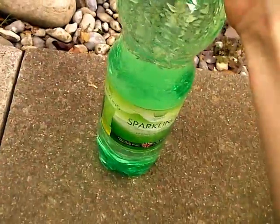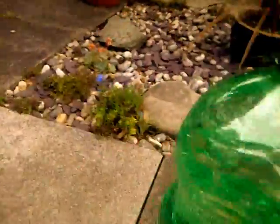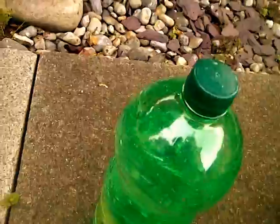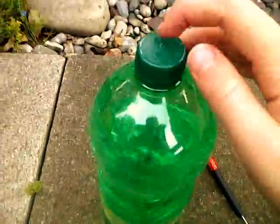And then we're going to remove it, and it will shoot out very fast. You can keep doing this over and over. You can keep it going by squeezing the bottle and more will come out the top.